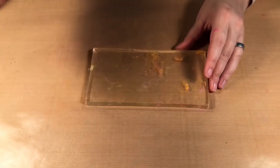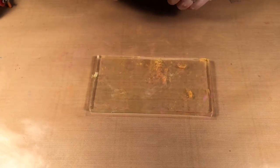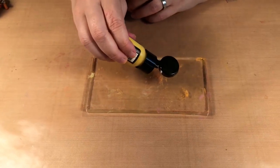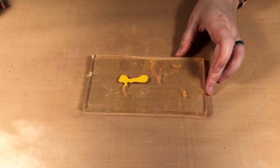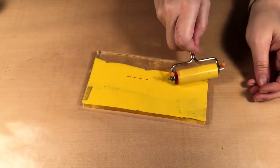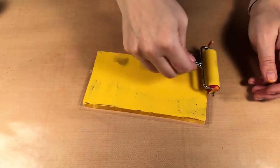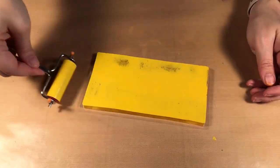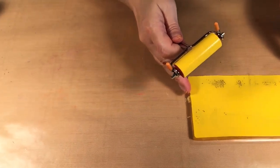So I'm going to start by using Distress Paint in Mustard Seed. You can use any acrylic paint for this technique though — I just happen to have this handy. And I'm going to take my brayer and just cover this in the yellow. If there's different little textures or lines coming out that's fine too. And I'm going to set it aside.